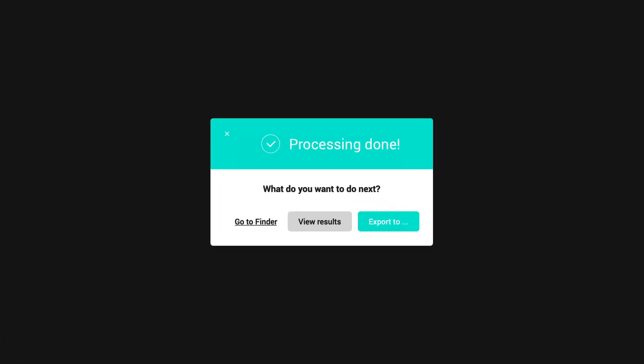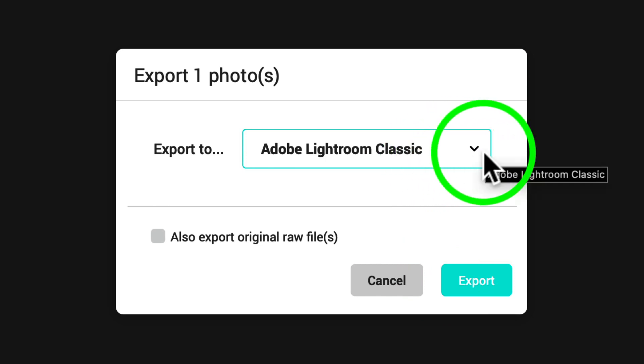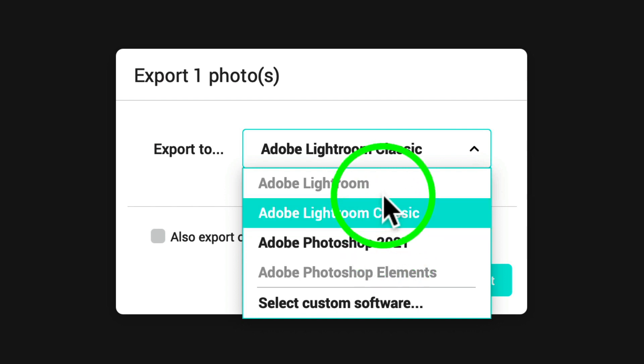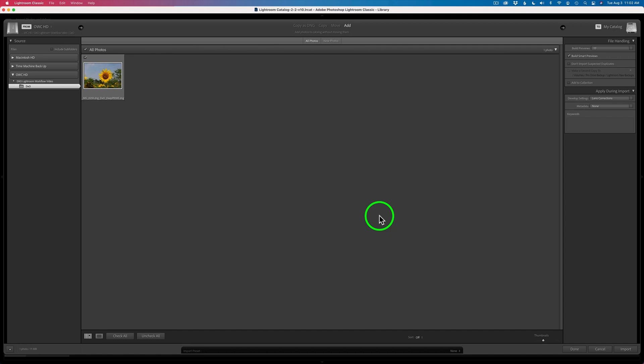Now it's done. It says 'What do you want to do next?' — you can view the results and zoom in. I'm going to tell it to export. It's given me choices: I can export to Lightroom Classic, which is what I want, or go straight into Photoshop where it will open up Camera Raw. In my case I want to go to Lightroom Classic. You can also export the original RAW file along with it if you want, but it's already there in Lightroom so that would be redundant. I'll just click Export, and it opens up Lightroom and brings me right into the Import section.